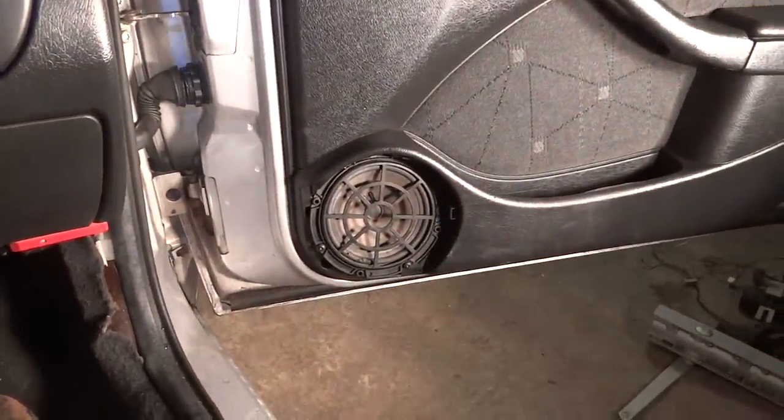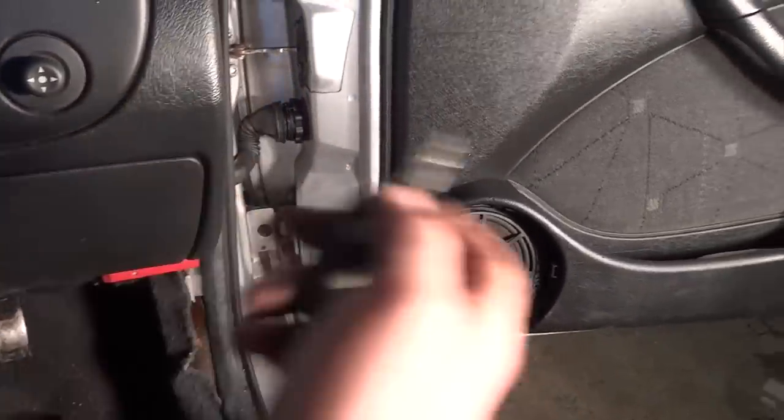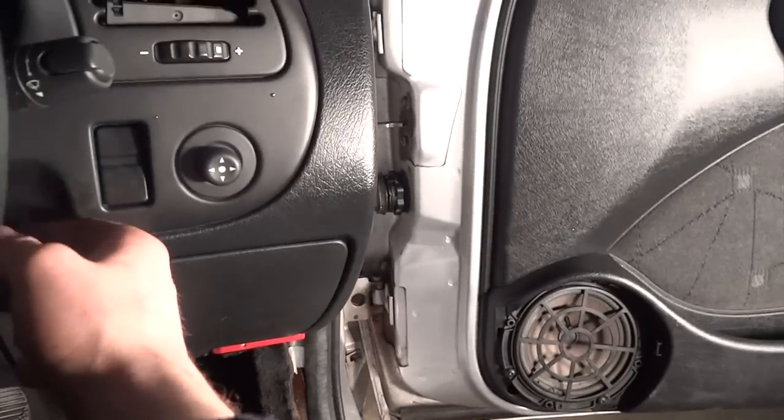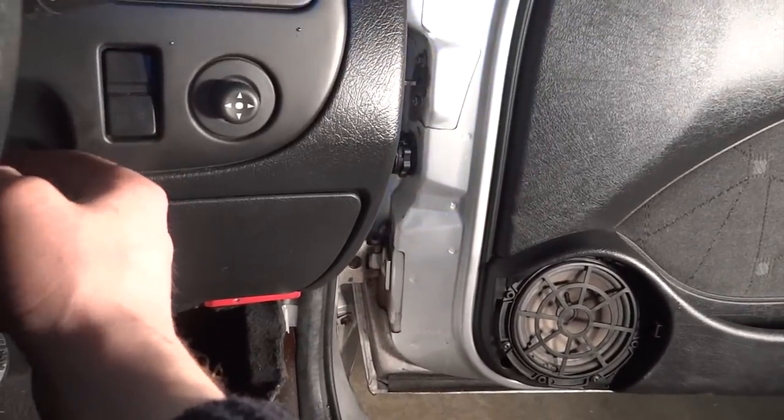The first problem is the speaker grill is missing. The lock doesn't work, neither with the buttons in the key nor the door. It seems to be slightly erratic — I'm guessing there's some sort of electrical problem.